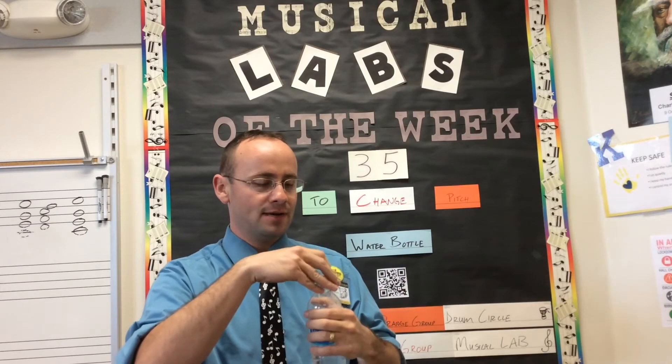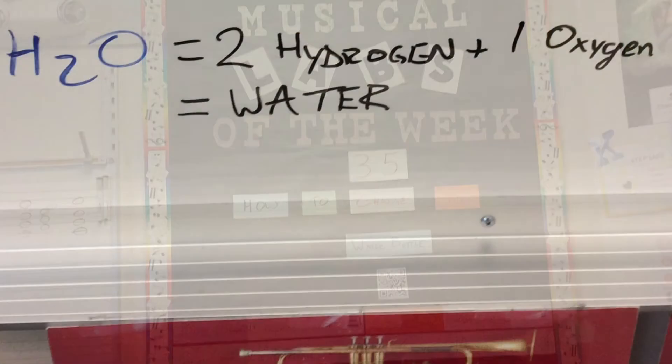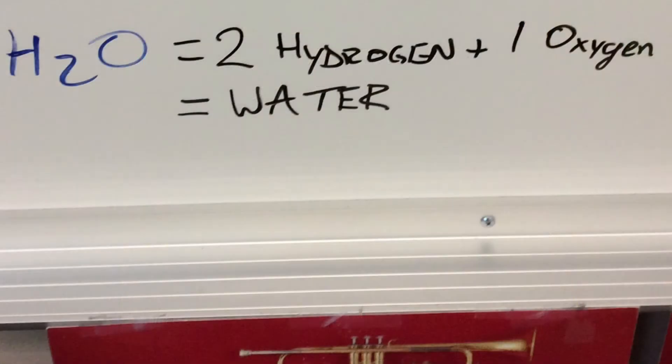Make sure you get that on your lab book, and we'll run this experiment. Before I tell you what to write on your lab book, I need to explain what H2O stands for. It means two hydrogen and one oxygen — that's what water is made out of.